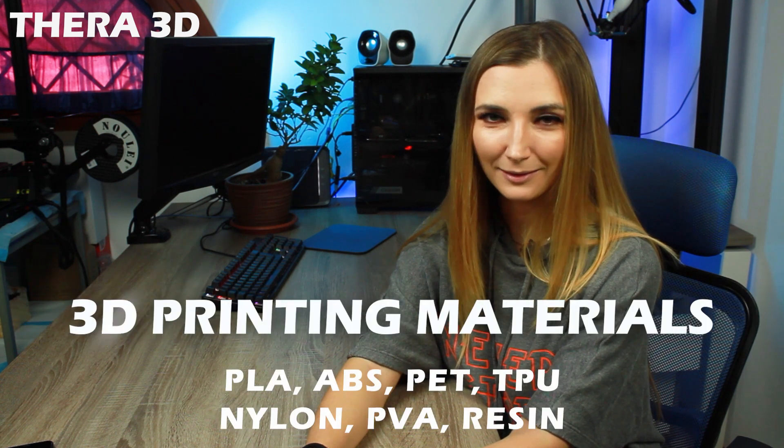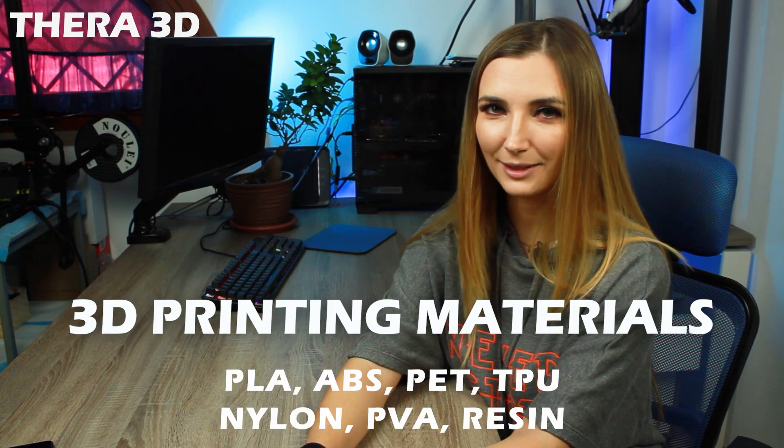Hello and welcome to Terra3D, the first channel about 3D printing and hand therapy. I'm Livia and today I'm going to talk about the materials used in 3D printing.